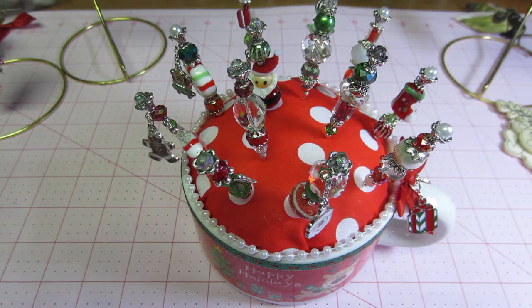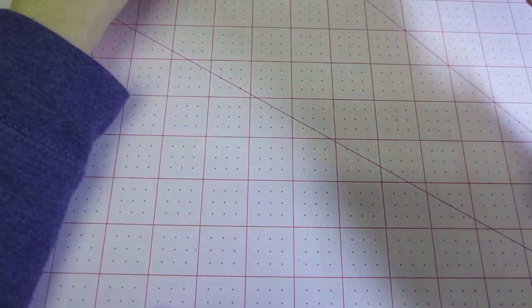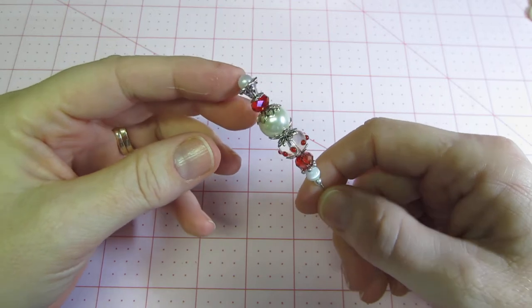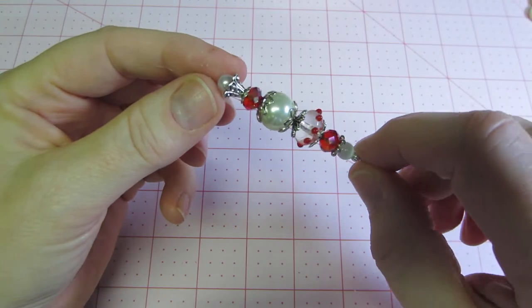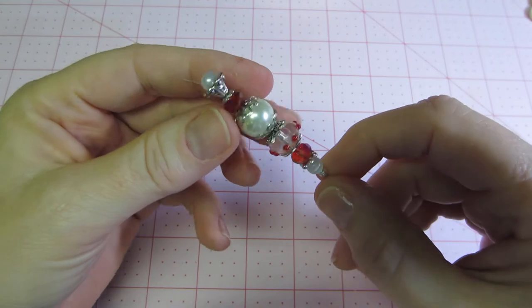So these are my stick pins. I'm going to push this away and pull the stick pins in one by one. I went with a totally green, red, and white theme — the classic colors for Christmas. This one is just white and red, and I love these glass beads.